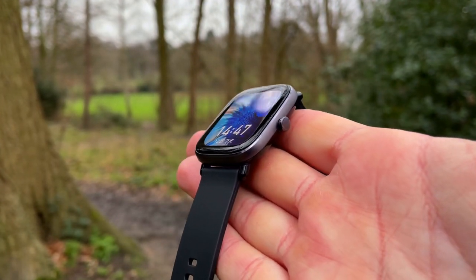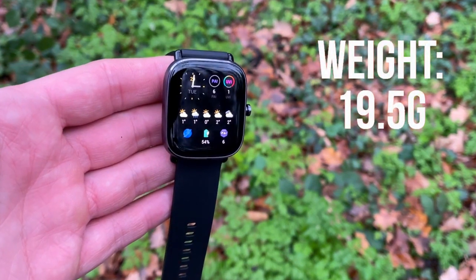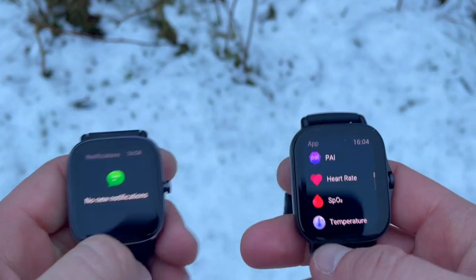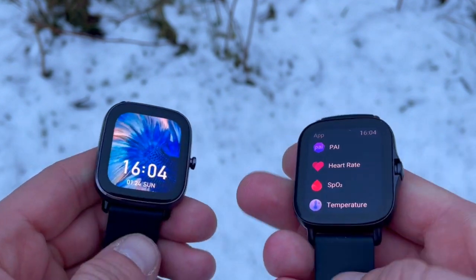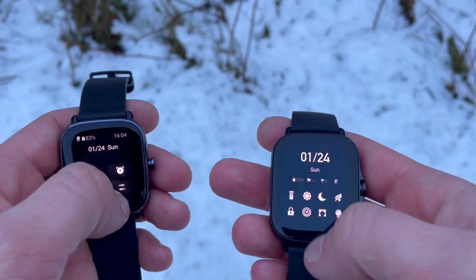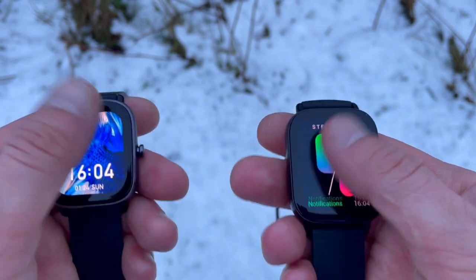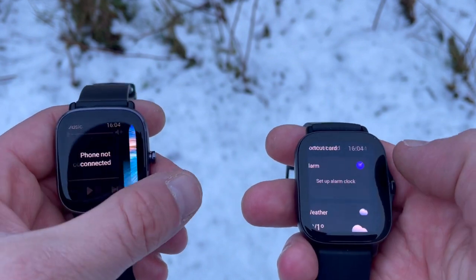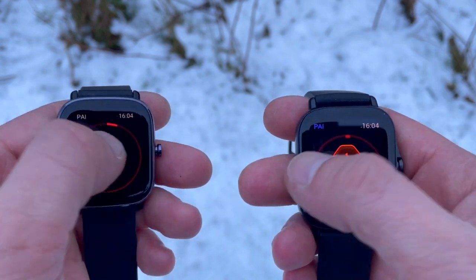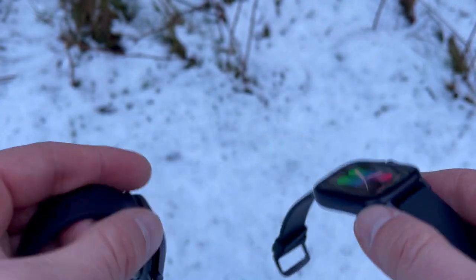The Mini weighs almost nothing at just under 20 grams. There is a single button on the right side of the watch face, and the pressing motion is much improved from the initial GTS — where the button was fiddly and too easily pressed. Here the button feels more solid and the pressing motion is heavier. The same can be said for the GTS2e. The Mini is almost square with dimensions of 40.5 by 35.8 millimeters, versus the GTS2e which comes in at 42.8 by 35.6 millimeters.